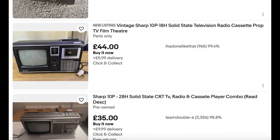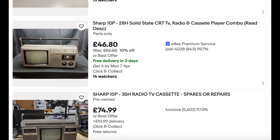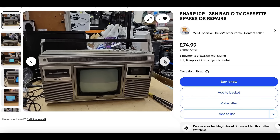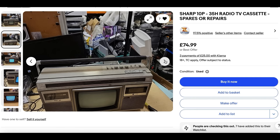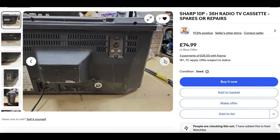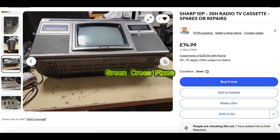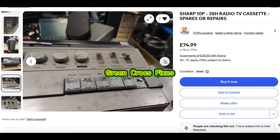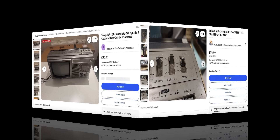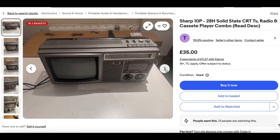I've been having a look at these Sharp 10P radio cassettes, vintage radio cassettes manufactured in 1980 to 81. This is a 35H stereo with a CRT black and white TV. There are quite a few on eBay, but they all seem to have damage around the cassette keyboard buttons.